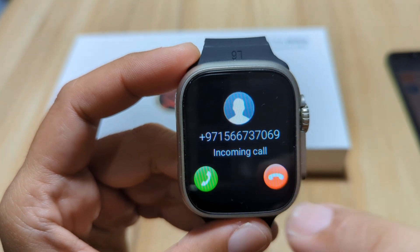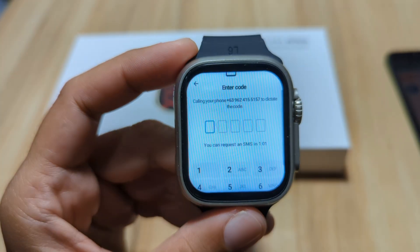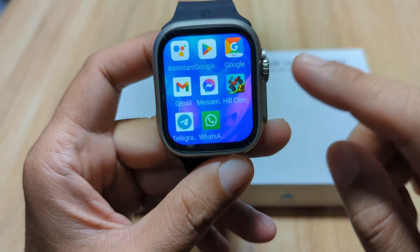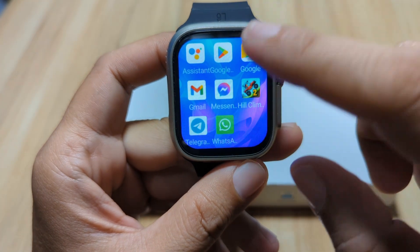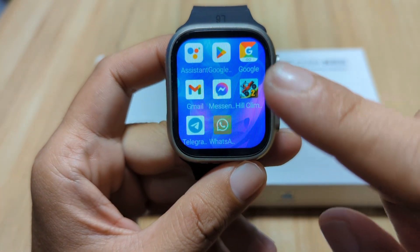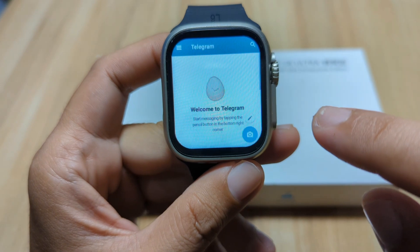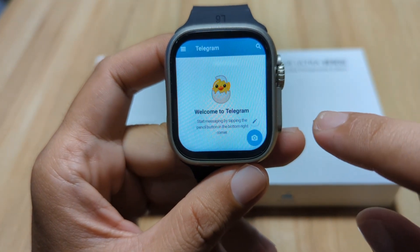We have successfully installed the Telegram application here in our 4G LTE smartwatch. And of course, it's time to demo — to check whether it works, whether we can send a message as well as receive a message. So let's open the Telegram application. As you can see here, welcome to the Telegram app.